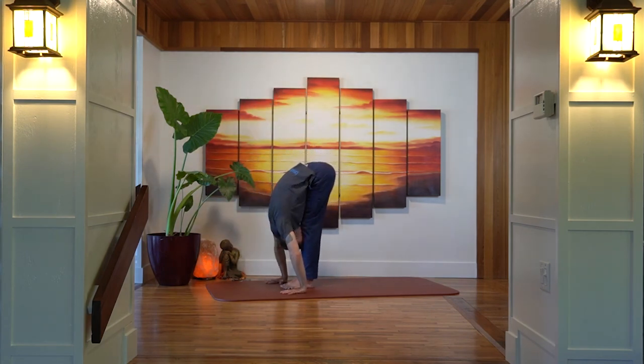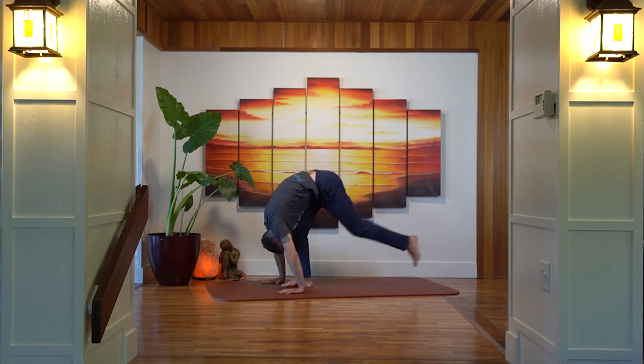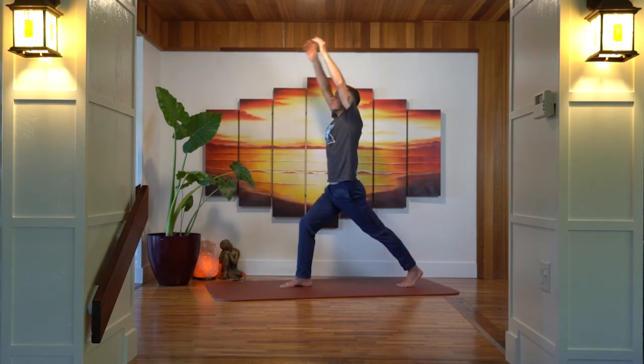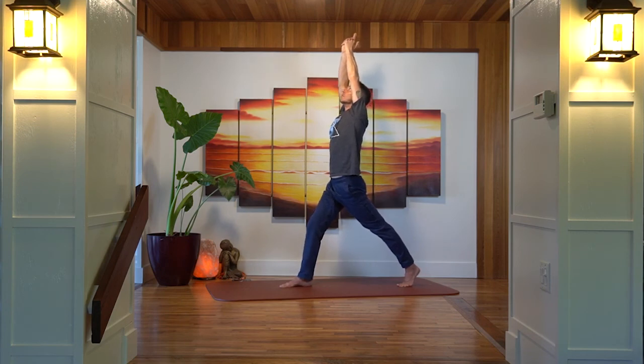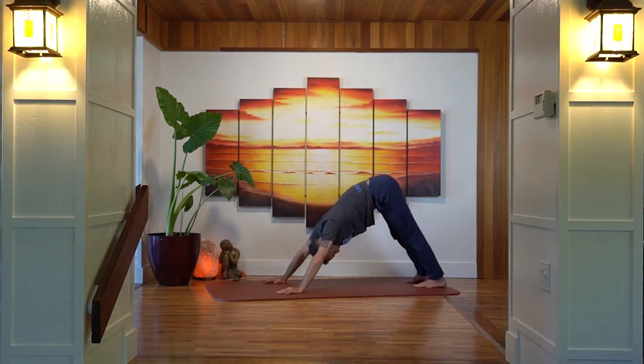Exhale both hands down on the mat, step the left foot forward, inhale into your flat-back position, exhale forward fold. Inhale bring the arms all the way up, sweeping up, hands come together, exhale down through the center line of the body. Inhale hands come up and together, exhale swan dive forward. Inhale halfway lift, exhale plant the hands, step the left foot back into a high lunge — left heel is up, left knee is up, press into the right foot, stretch the arms up, and stretch through the front body, opening up that left hip flexor.